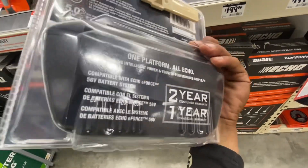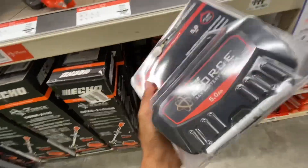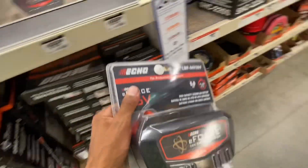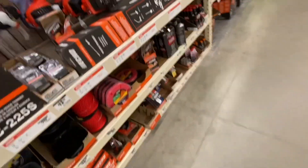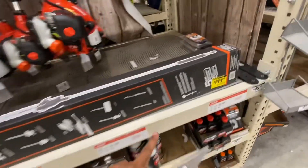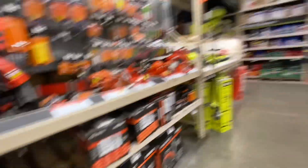You get a two-year consumer warranty. And they got the pole saw attachment — that's $200. Everything just costs so much money.